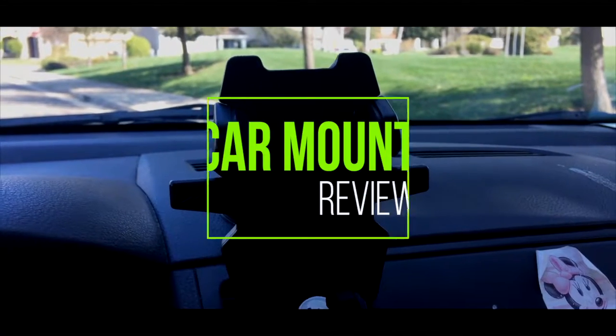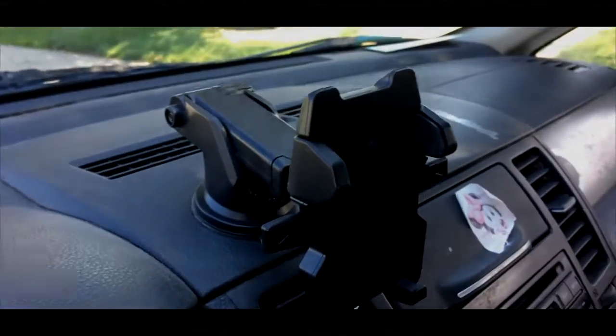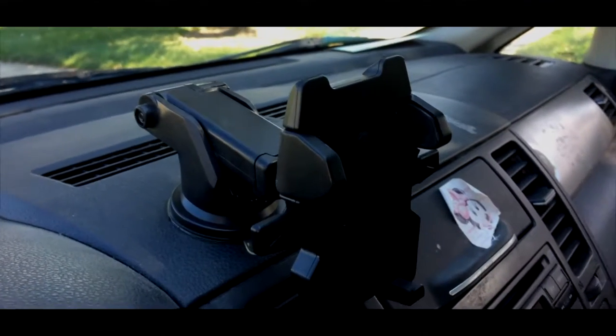So this product right here is a nice, beautiful car mount for your cell phone. It's absolutely amazing. It has so many different functionalities — I can't even probably explain them all, but here's a couple.